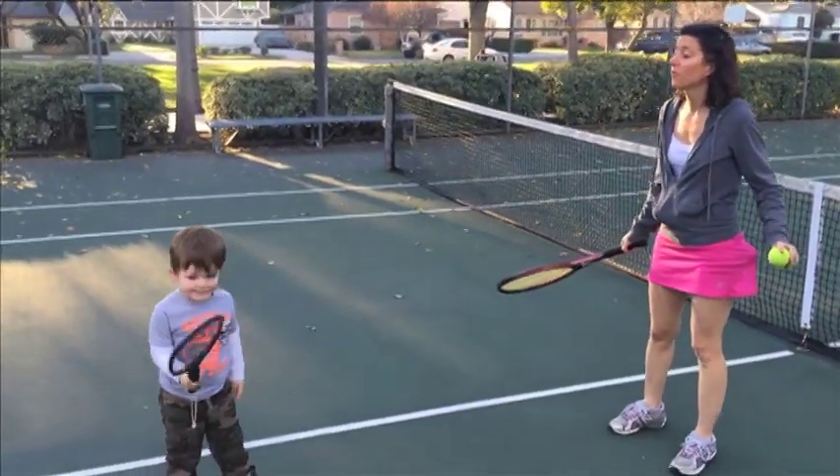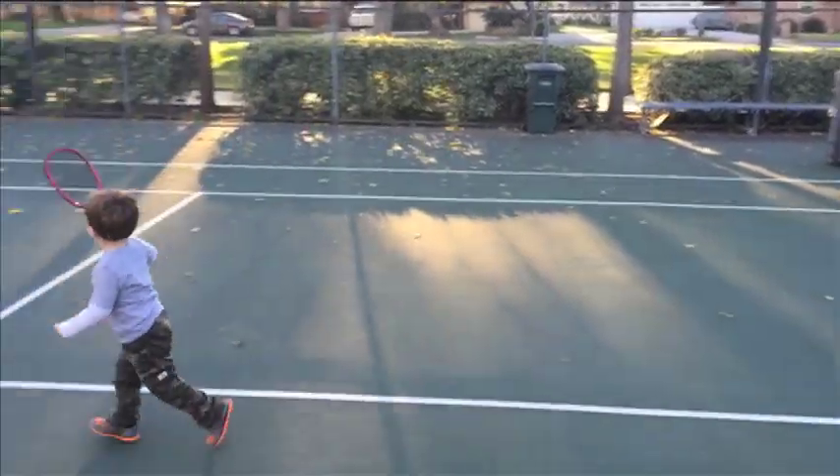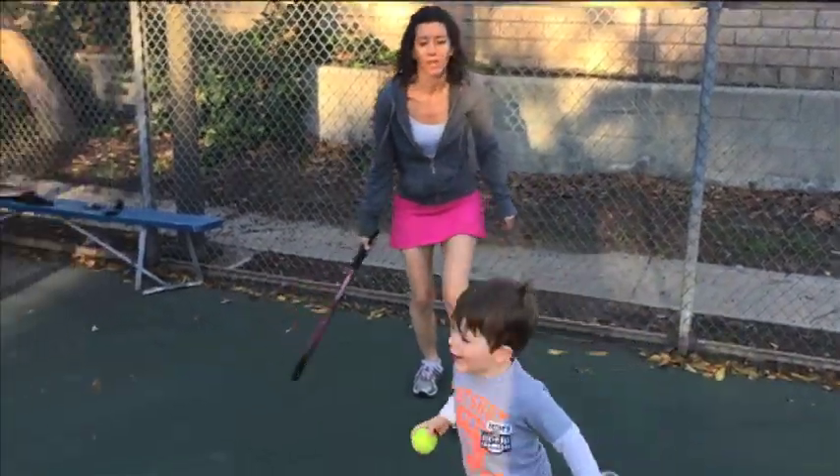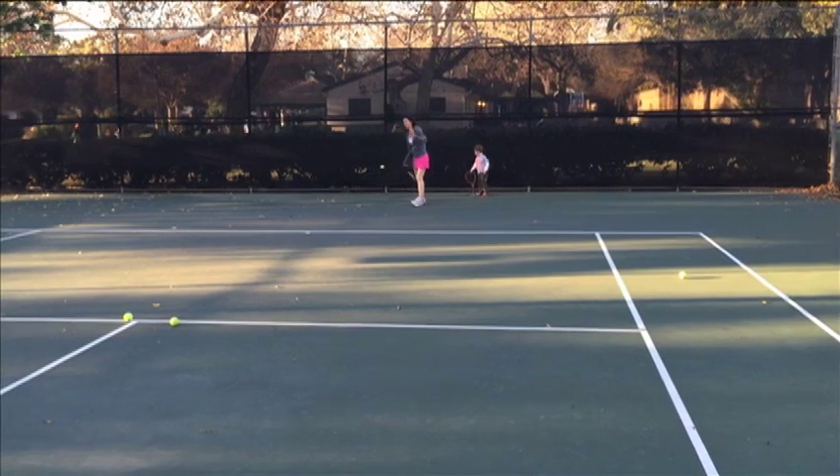Let's stand still for a second and we're going to do a forehand buddy. I know you can do this. Drop and hit! Drop and hit. Drop and hit.